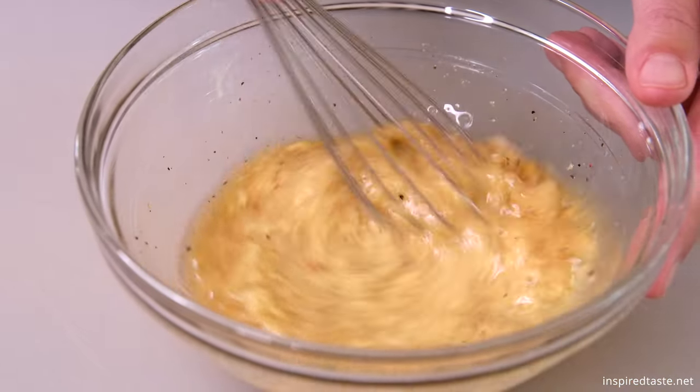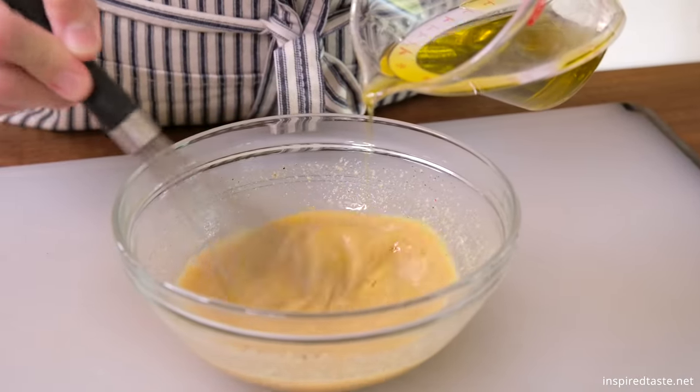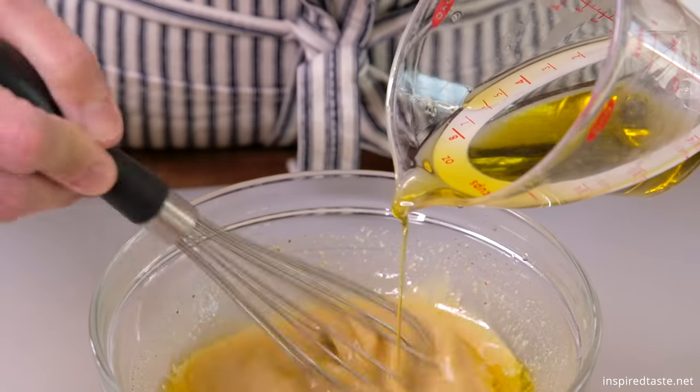As always, the full recipe is on Inspired Taste. Measure out a quarter cup of olive oil and whisk it in. I whisk with one hand and slowly pour the oil into the bowl with my other hand.